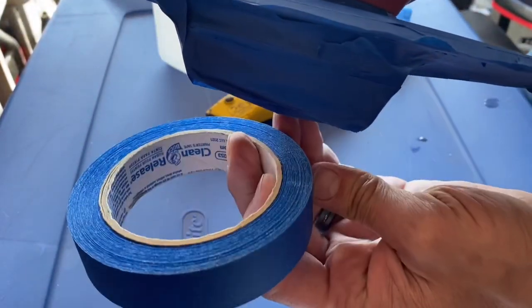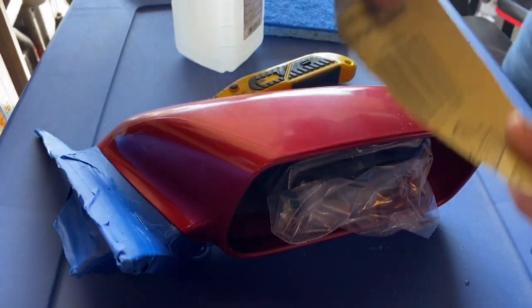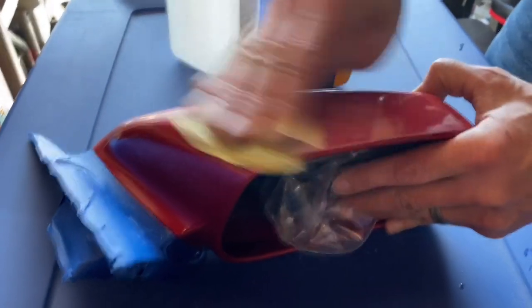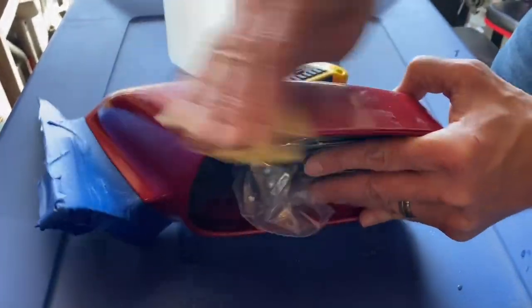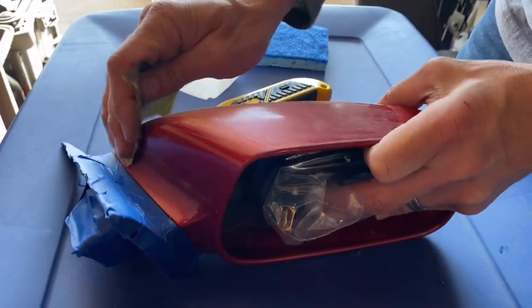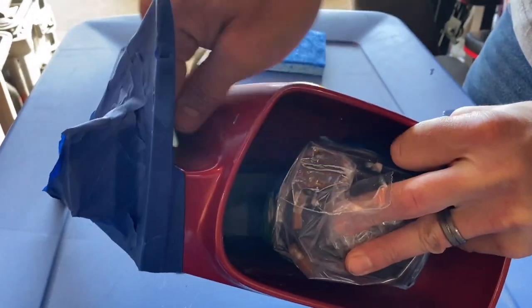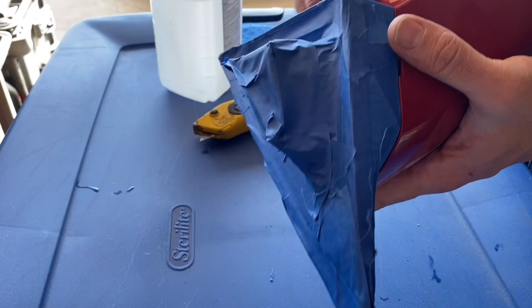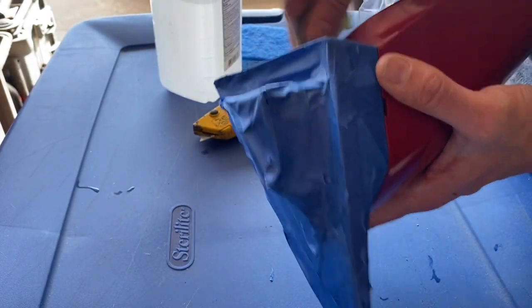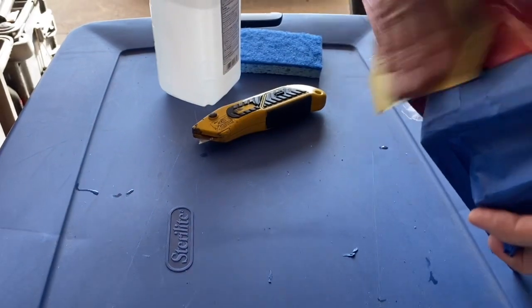I've got everything taped off — you can see it's just painter's tape. Now I'm using 600 grit sandpaper and lightly going across the surface. See how it's scuffing up? That's what I want — uniformly all the way through. When we prep the surface with alcohol it'll have something to hold on to. Primer also allows the new paint to stick better, so we're scuffing and using primer to help the paint adhere.